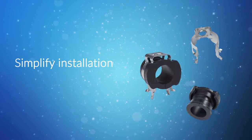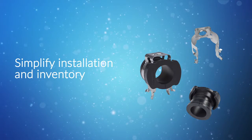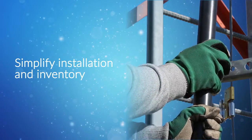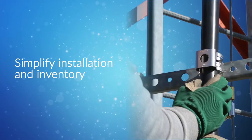Carrying all of the hangers and grommet inserts to correctly fit all of the variations in fiber and hybrid cable diameters takes time and eats up valuable warehouse and truck space. SnapStack Plus simplifies inventory management because each hanger accommodates a range of cable types and sizes.